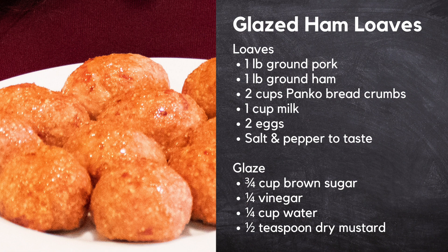If I can't find ground ham or ground pork at my local grocery store, I will actually purchase ham steaks along with pork chops and grind them myself in my food processor.